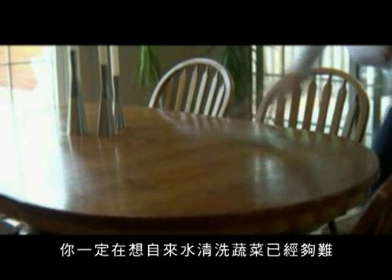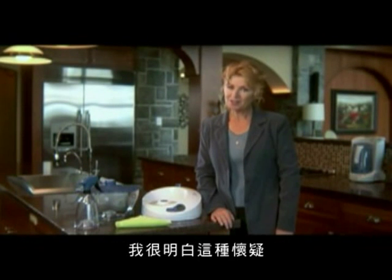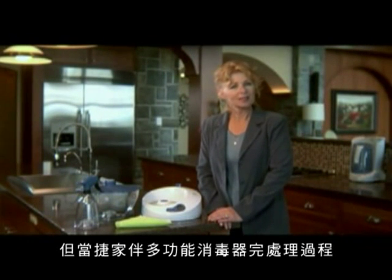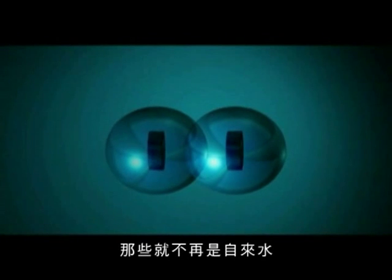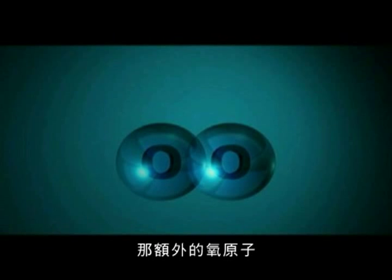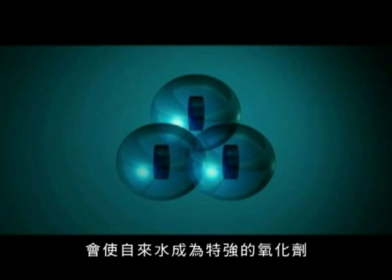I know what you're thinking. Plain tap water has a hard enough time cleaning my vegetables, let alone the grime in my bathroom. I understand your skepticism. But by the time the Lotus System is done, it isn't using plain tap water anymore. The Lotus System adds an extra oxygen atom to the water, creating a powerful, natural oxidant.